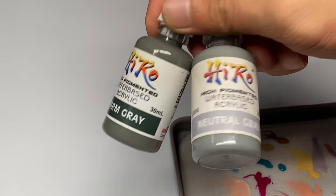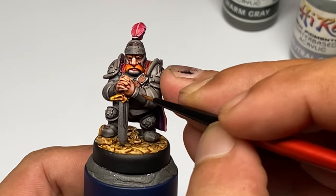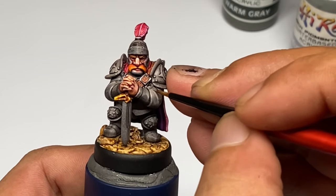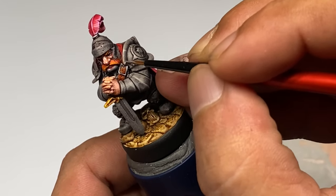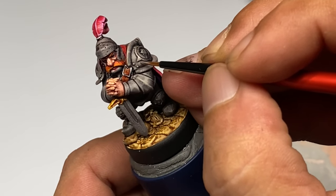Now we paint the non-metallic metal layering. You could use whatever grays, but I had to show Hyrule because they have really good coverage. They're made in the Philippines but I think they're now available in Australia. Now since the Speedpaints — Gravelord Grey here — kind of gave you some subtle highlights already, it's just a matter of pushing these highlights.